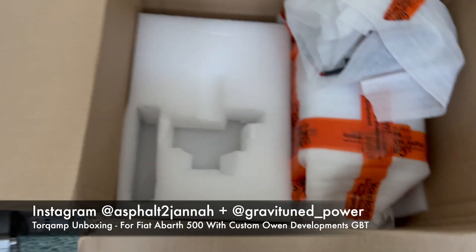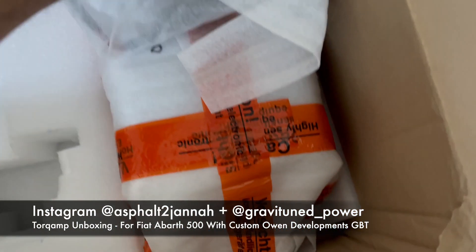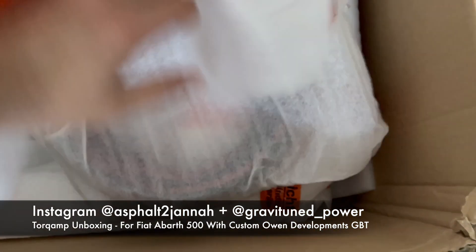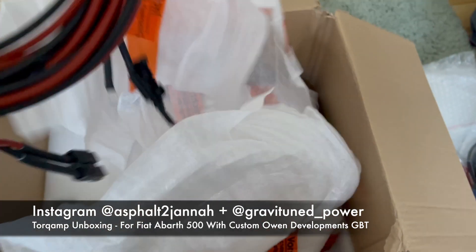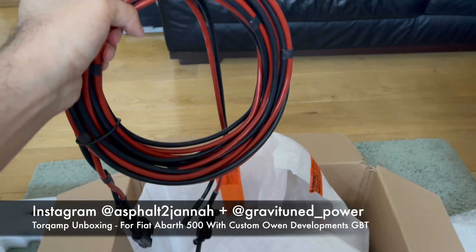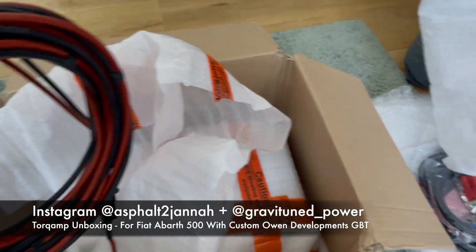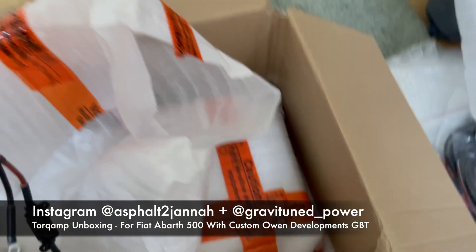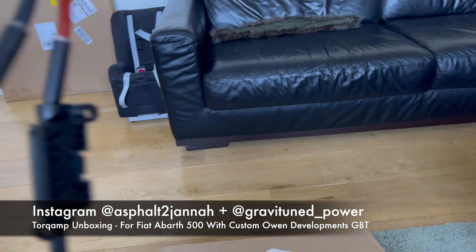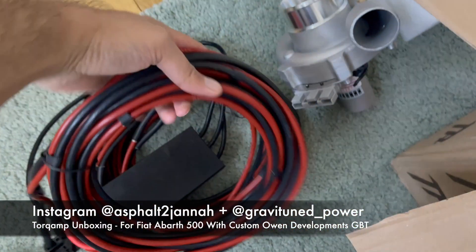That will help spool the big turbo - I don't have the big turbo with me at the moment. This other set of long cables links the power box to the battery. The 48 volt battery is in the power box, and on the other end it connects to your 12 volt battery.